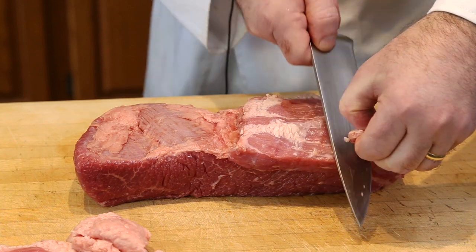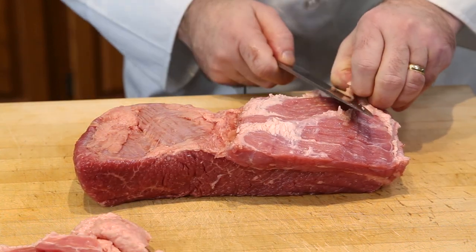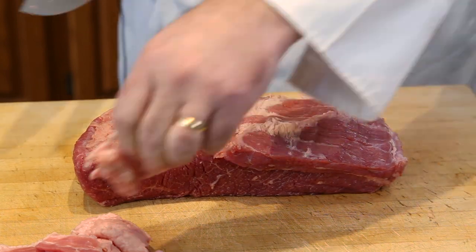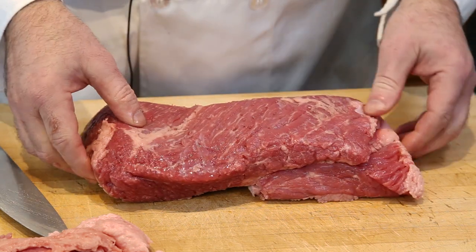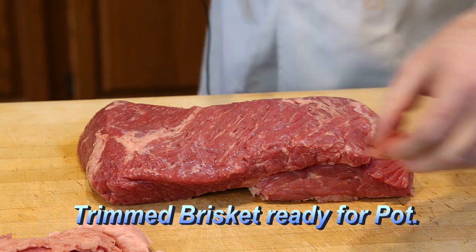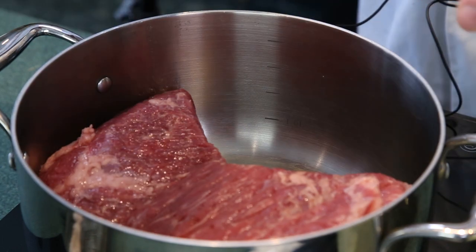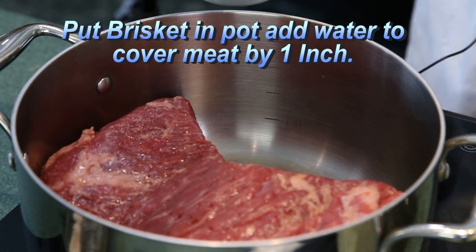Quite a fat cap on this one. This is to make it a little leaner. It also helps to get rid of some of the silver skin. Now our brisket is all trimmed up and ready to go into the pot. In the pot, I'm going to fill it up to about one inch over the brisket.